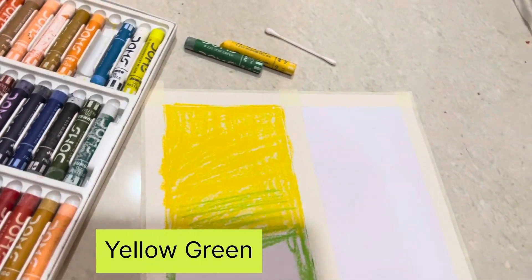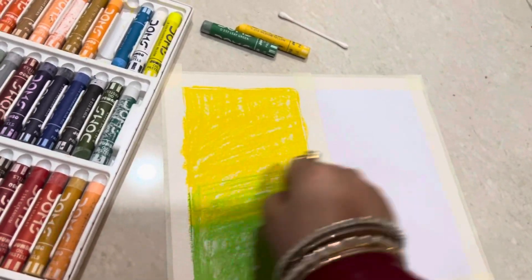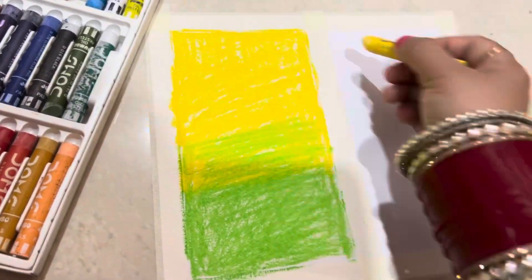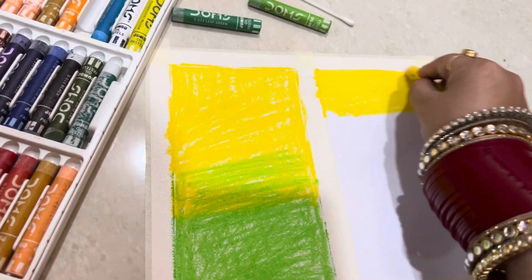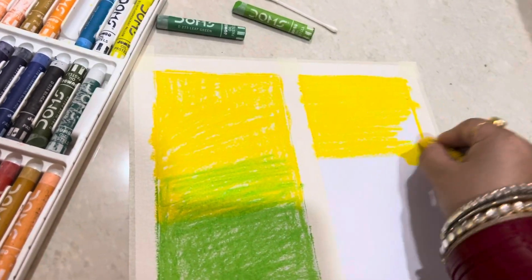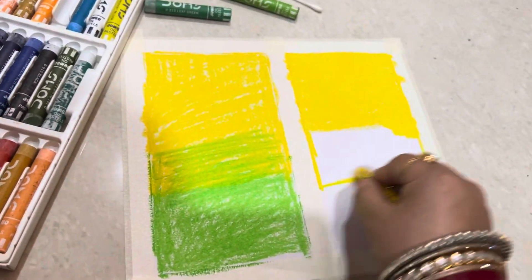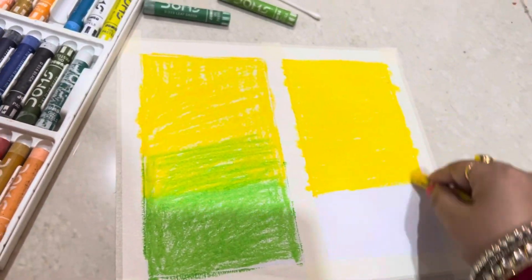we have to keep in mind that we don't use a lot of pressure. We have to keep it very smooth and apply the color evenly. We don't want a wide gap or space.